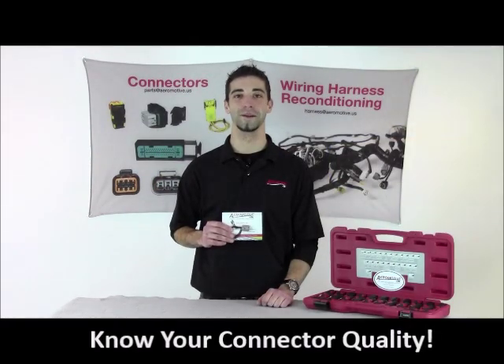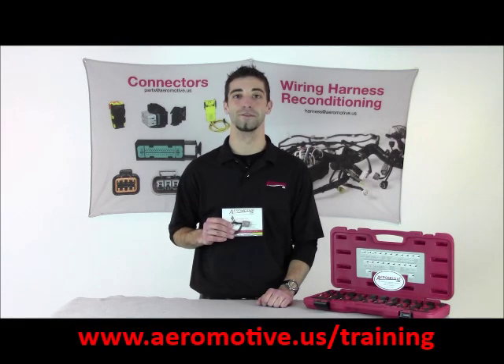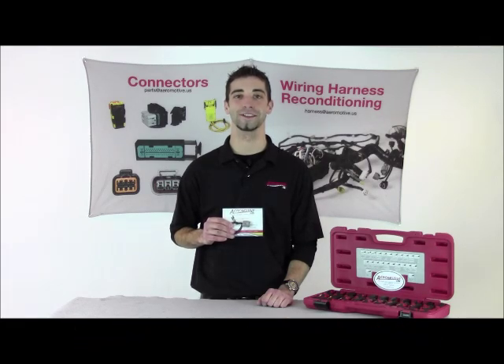So just to recap, know your connector quality. Aeromotive's terminal crimps and connectors all meet OEM specifications. For more training, please visit us at aeromotive.us/training.